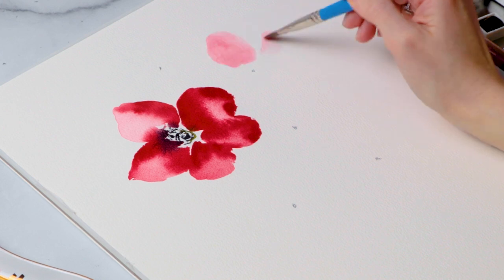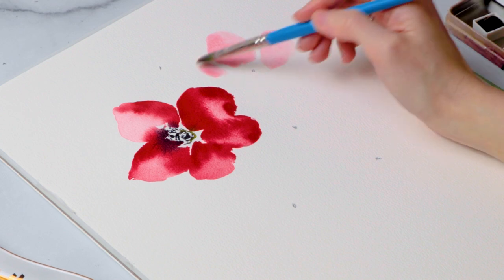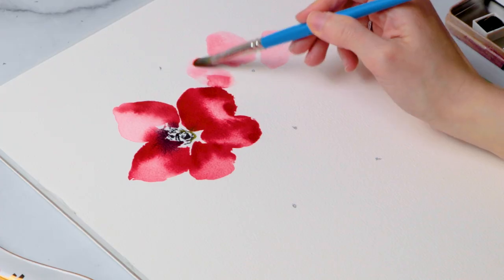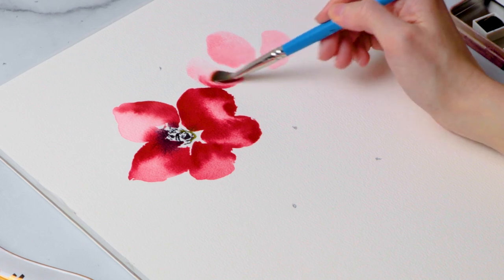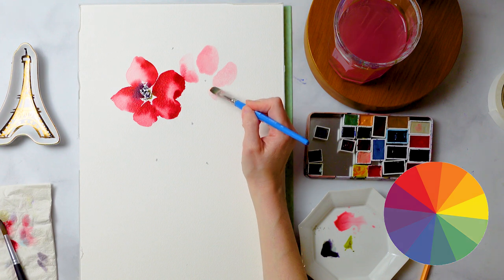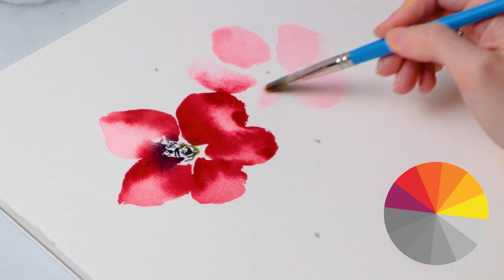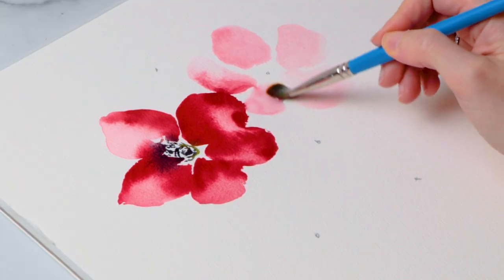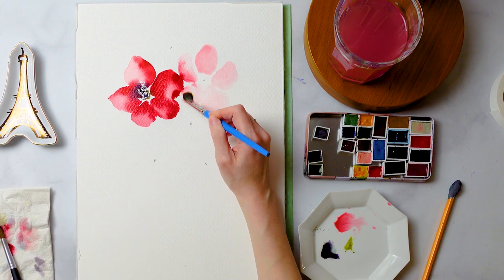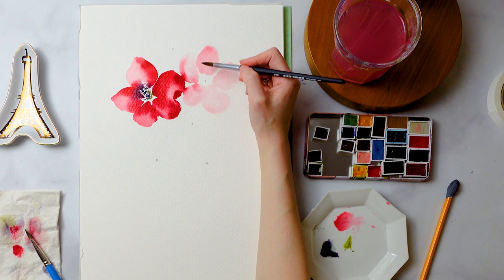Now that we've done that, we're going to repeat this process for the rest of the flowers. In terms of color scheme, if this is your first time doing florals, I recommend sticking to an analogous color palette — colors that are adjacent to one another on the color wheel. For red, that would be orange, pink, or a warm violet. Colors in the same or similar color family create a nice unity and make it a lot easier to work with, especially if you're a watercolor newbie.